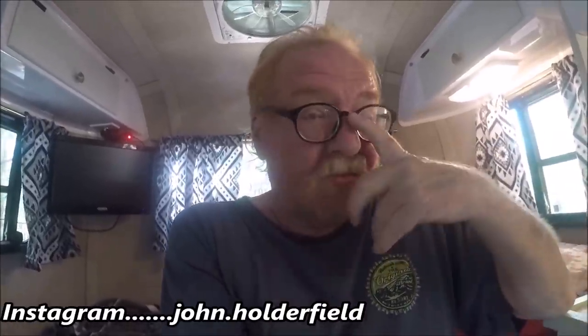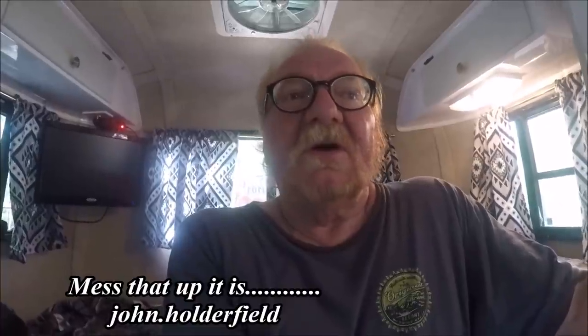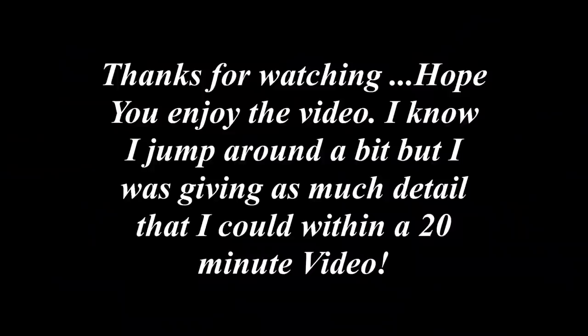I hope you enjoyed the video of my 2017 Scamp Travel Trailer without a bathroom. If you did, give me a thumbs up, please subscribe. You can also follow me on Instagram at j.holderfield — all small letters, H-O-L-D-E-R-F-I-E-L-D. I look forward to seeing you in my next video. Thanks for watching. Enjoy the day. Happy Fourth of July.